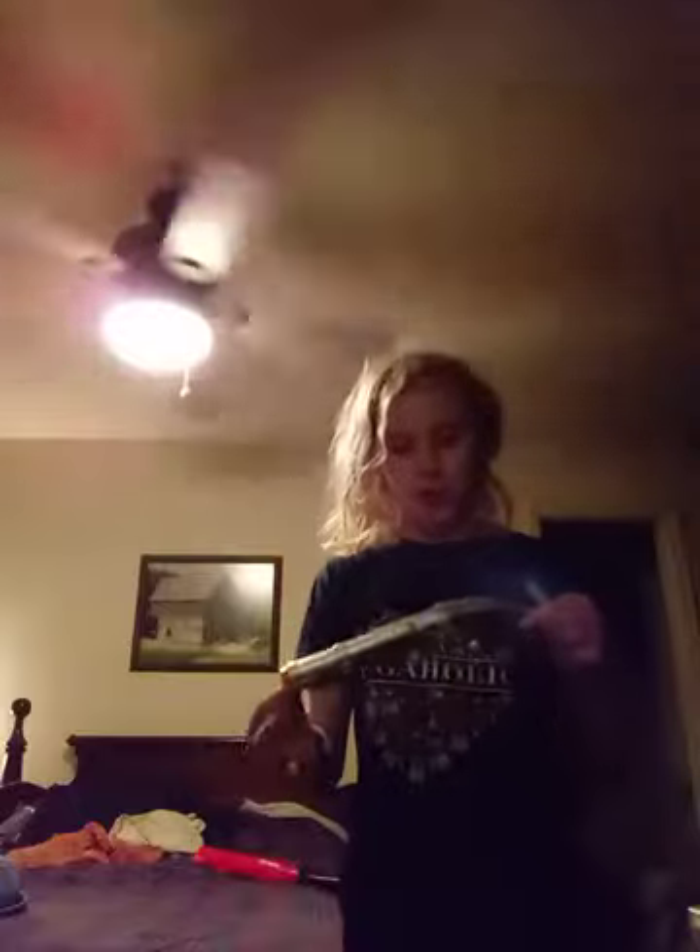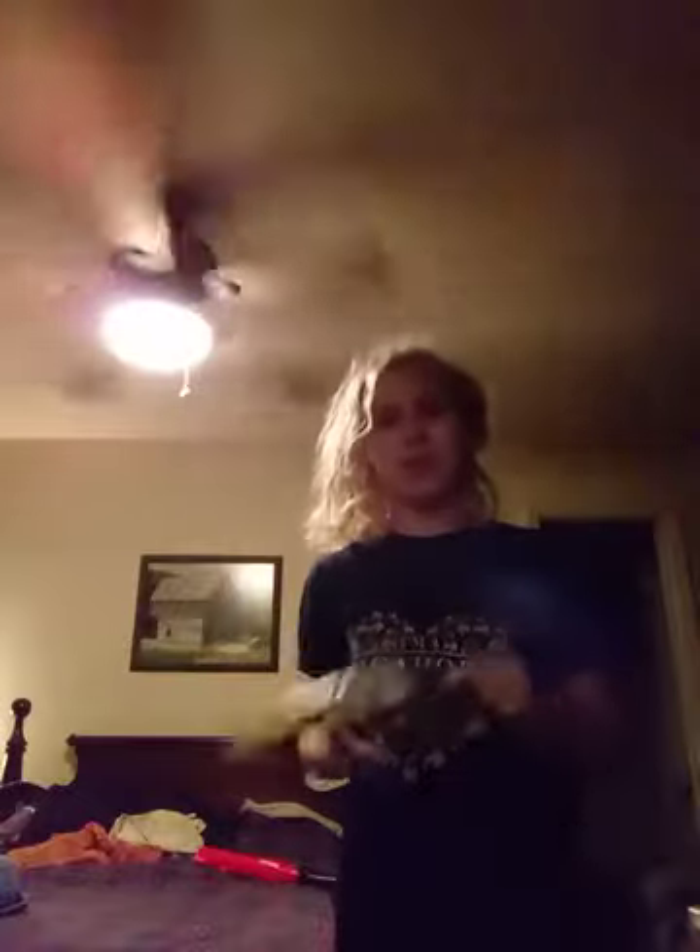Okay, so today I have a review on — I forgot the brand name — but this is a Pirate Blaster, let's just say by Double Strike. That's not the name of the brand. It's by Busby — the Pirate Blaster.